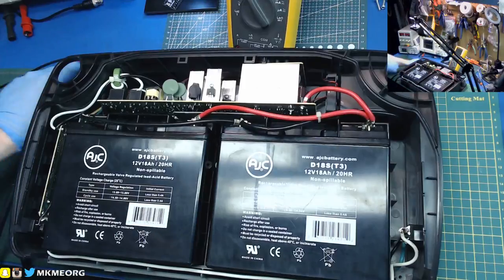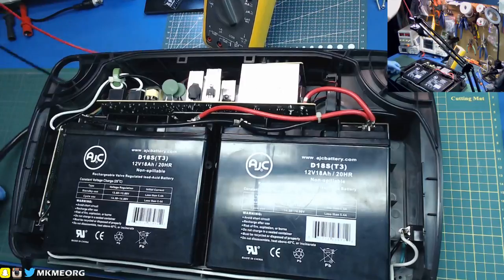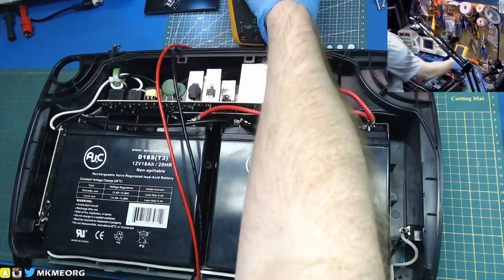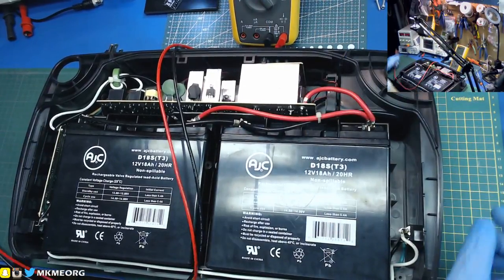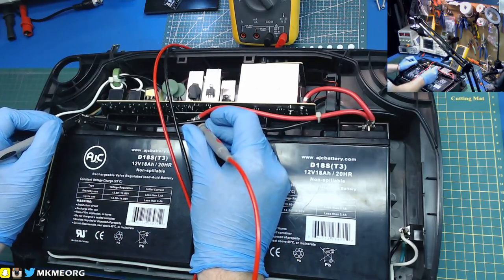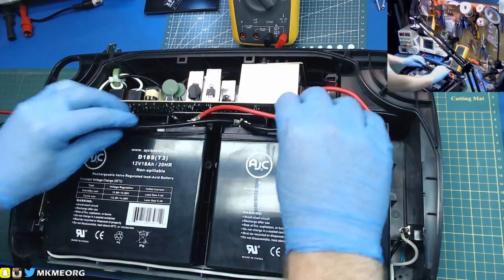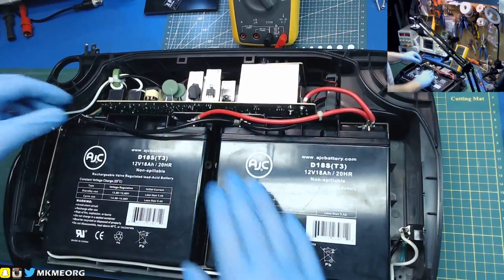Let's check our surface charge on these batteries. I didn't even check what voltage they came shipped at - I'd guess anywhere from 12.3 to 12.6 volts. Let's see - 12.9 volts, lots of charge! Not a storage charge on lead acid; you can leave them charged up a lot more, unlike other battery types where you want to keep them a little bit lower. Wonderful.